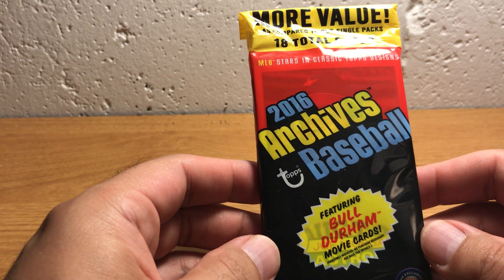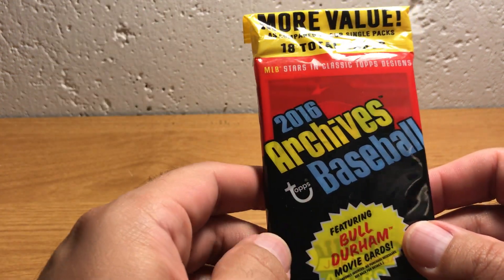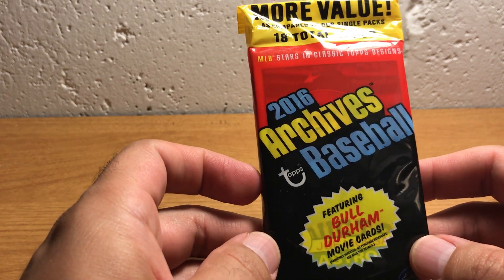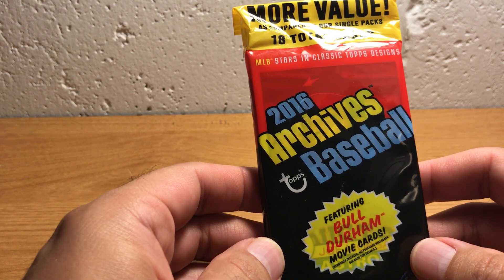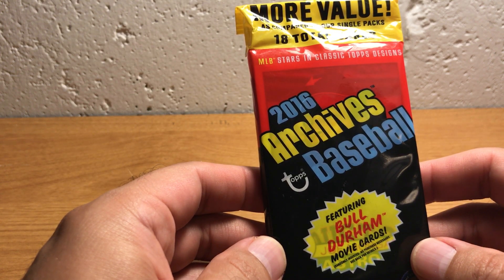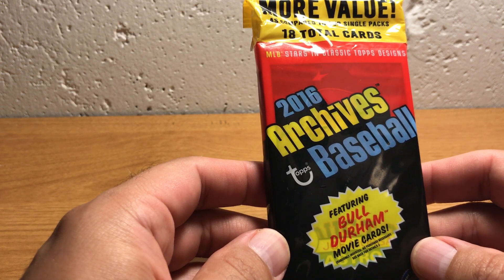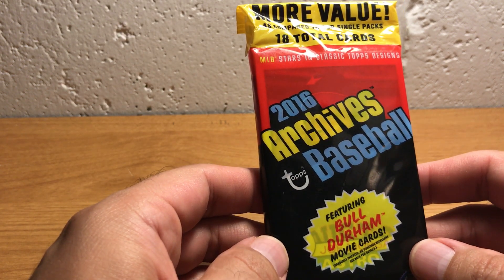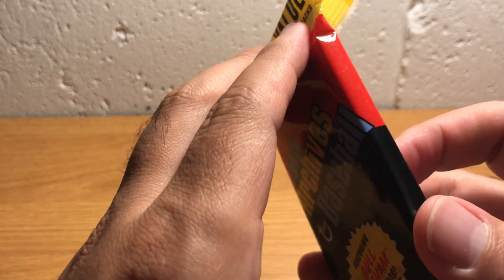Before this set, this line or brand existed, I always kind of wondered what it would look like if some player had an '87 Topps card even though he started in 2013. And with this set, you get a chance to find that out.